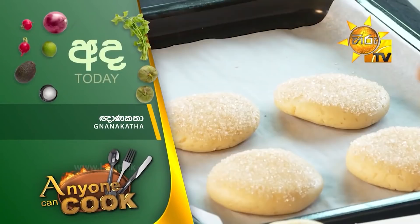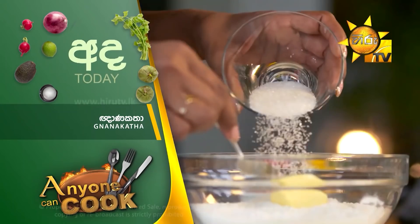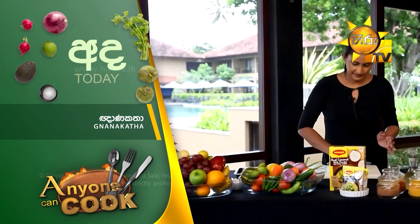In the upcoming report, you can have salt, baking powder, butter, cream, green onion, and green onion.